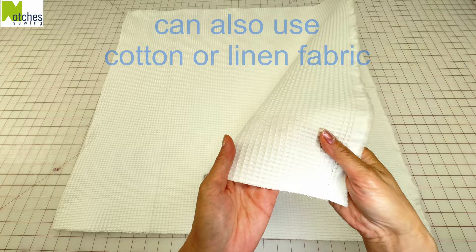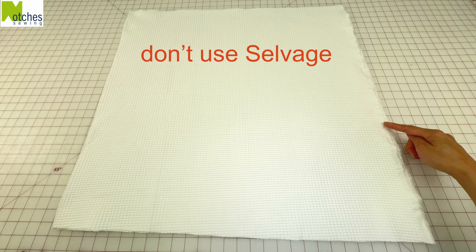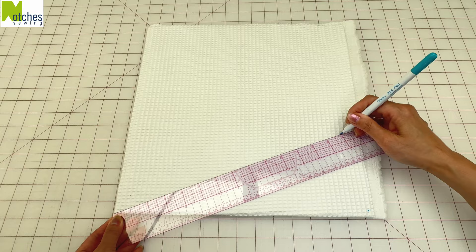If you don't want to use a towel, you can also make them out of fabric such as cotton or linen. Here I'm using three quarters of a yard or 0.8 meters of cotton waffle weave. Don't include the selvedge in your towels, and because the fabric is thinner, this time you can fold and cut all the layers together.